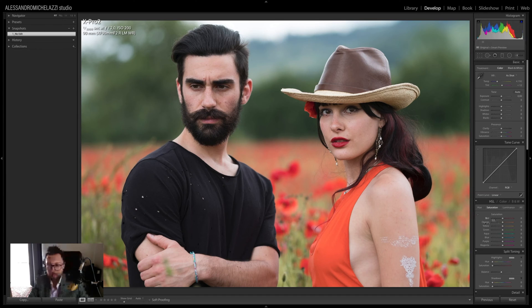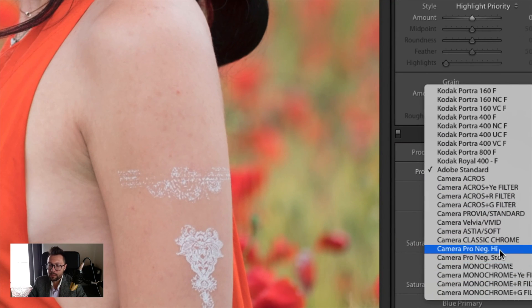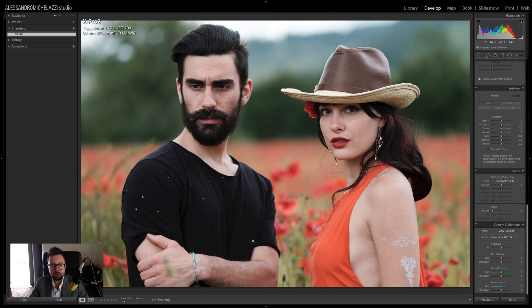As I've shown in previous portrait tutorials, I always start from the camera calibration, because it includes the Fuji color profiles that give really unique tones to the image. I want to show the difference between the Classic Chrome profile and the Astia profile. In this case the Astia gives nicer and warmer tones on the skin and on the background with the flowers.